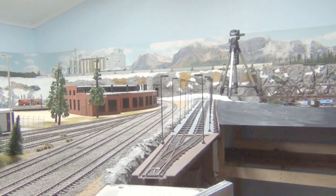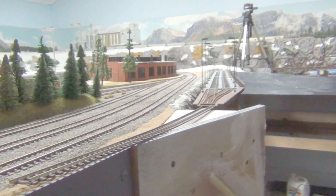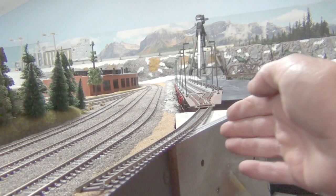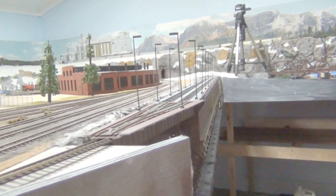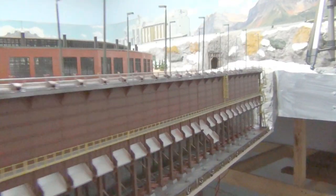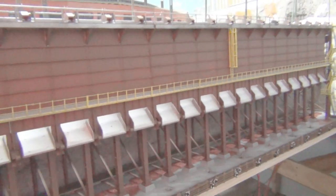My other problem will be when I actually join onto the dock from my track - I might have to bring this out a bit more. But anyway, I'll figure that out. Just one more look at the end - make sure everything is right.